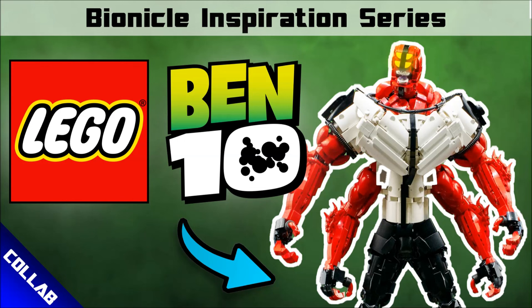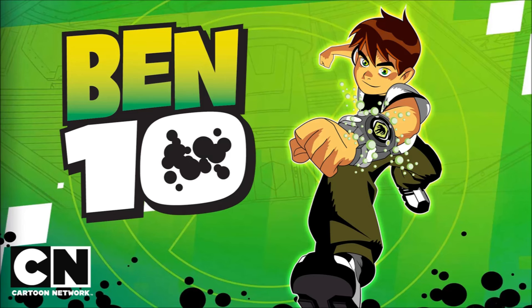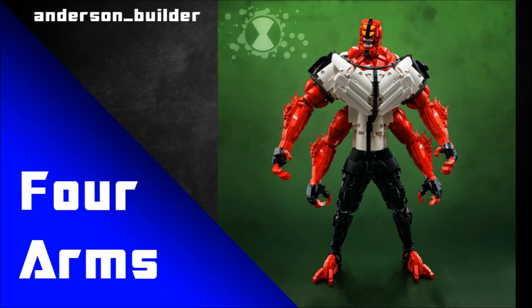We've got a bunch of Ben 10 inspired Lego creations today and they're so so good - they're gonna blow your mind and inspire you. I normally post this show on Saturdays but I had to post this early because this collab dropped last night and I really really want to talk about it. Let's take a look at some brilliant MOCs today inspired by the awesome TV show Ben 10.